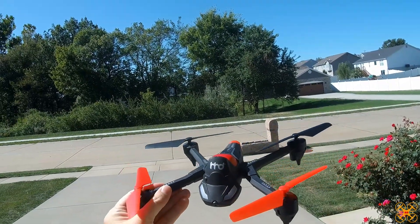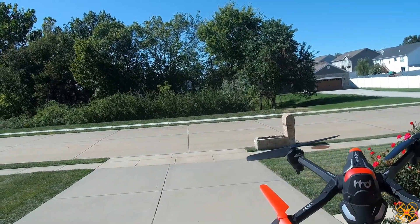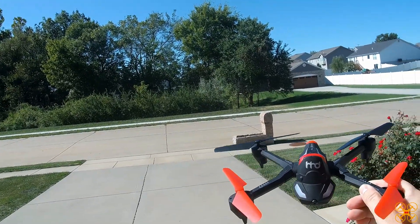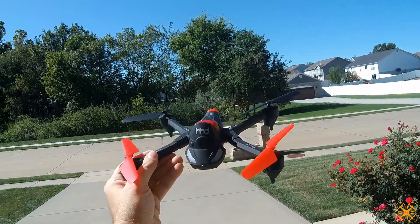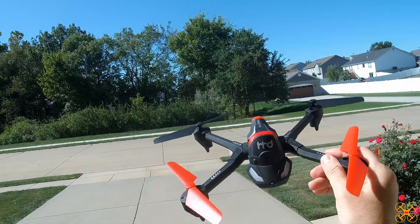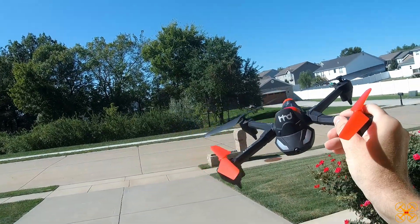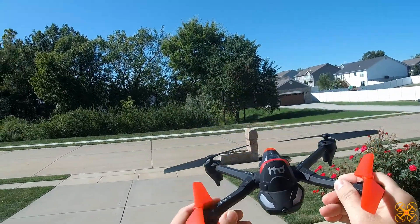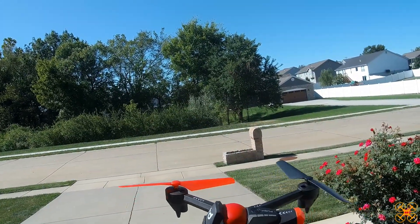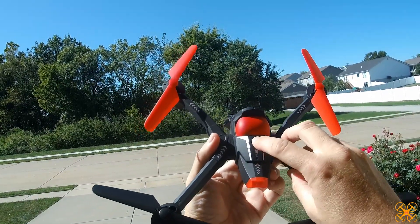To make the video not so long, I'm going to divide it up and do the air portion today, probably the ground vehicles separately — maybe one video for each form it can take. I didn't know everything when I was doing the overview, so there are a few things we'll discuss here before we actually take it out and fly it.